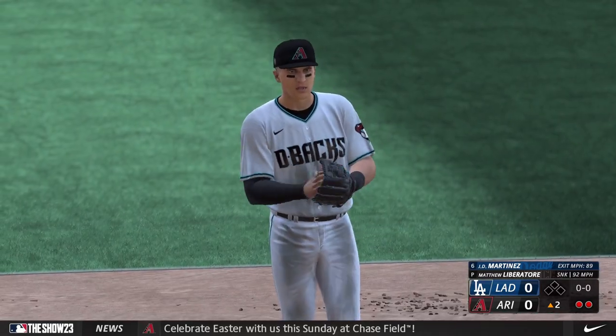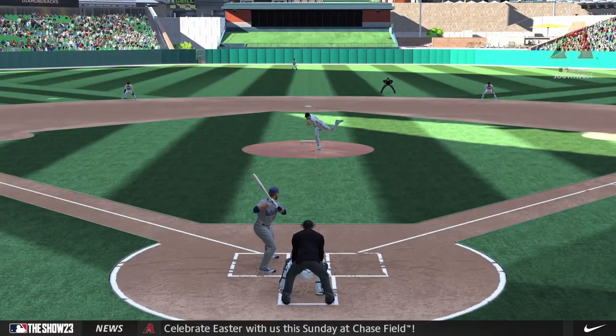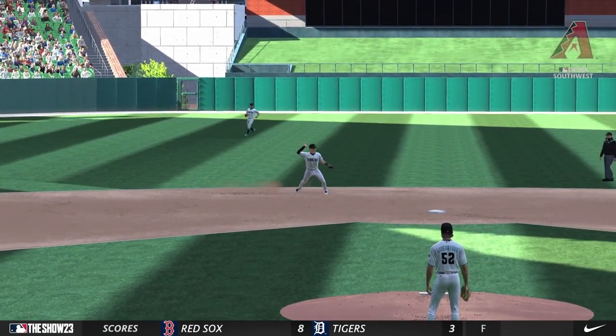For me it starts with a well-broken-in glove, to have the confidence to go down knowing that ball is gonna be right in the pocket. So you've got a clean transfer, pop back up to the feet, and fire across the diamond — outstanding job.